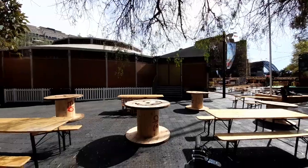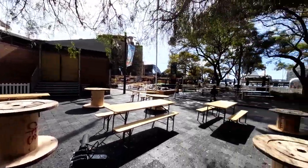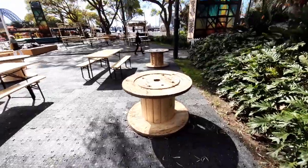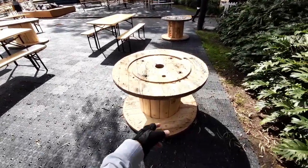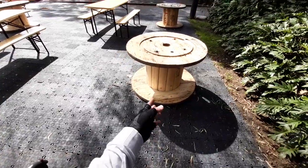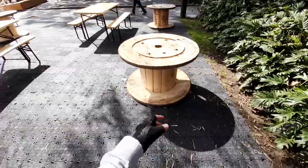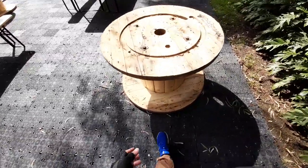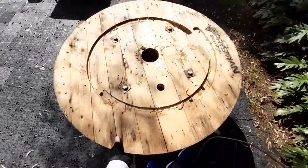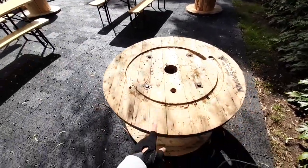There's some kind of exposition or something going on here — I'm not sure what it is. But I actually like these round tables here. You can wrap cables around them and turn them into tables. I really like this — I'd like to have one of these for my home, so if you guys have one, save it for me!